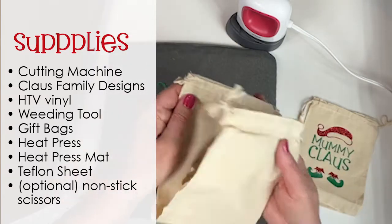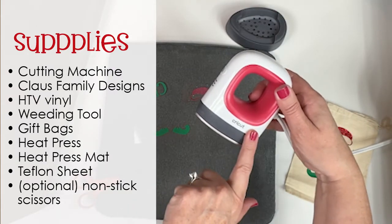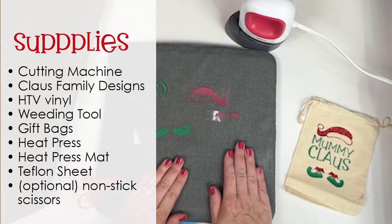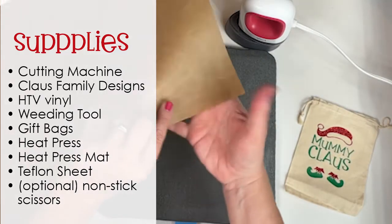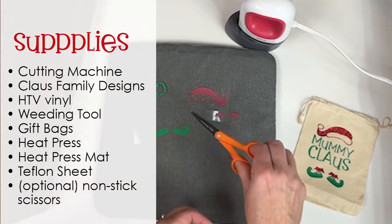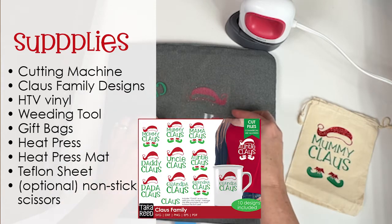I got these — they're muslin. Then I'm going to be using a Cricut EasyPress Mini, EasyPress Mat, a Teflon sheet. I also love these non-stick scissors from Fiskars, and then of course the design.